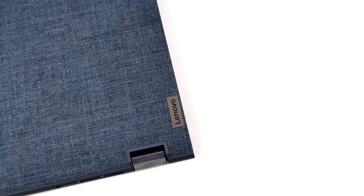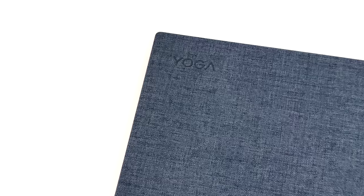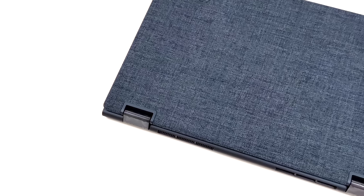Hey, what's going on everybody? It's ETA Prime back here again. Today we're going to be taking a look at a nice little Ryzen-powered laptop that I recently picked up as a Christmas gift for my wife. These were recently on sale at my local Best Buy, so I figured I'd go ahead and give it a try.